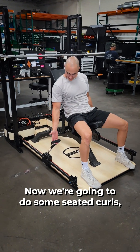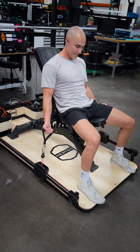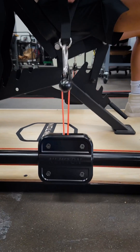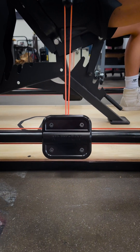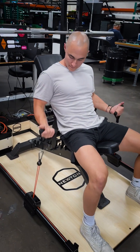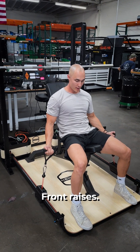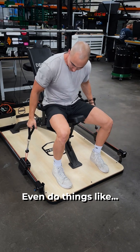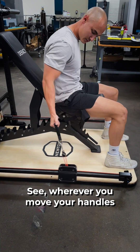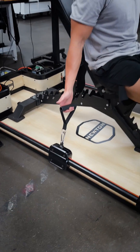Now we're going to do some seated curls. Make sure that your table is always pulling straight down. So you do things like front raises — even doing things like... wherever you move your handles, your trollers are dragging.